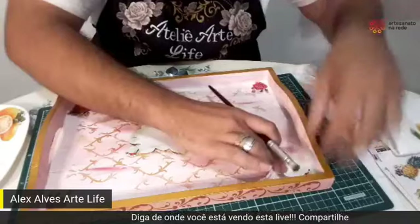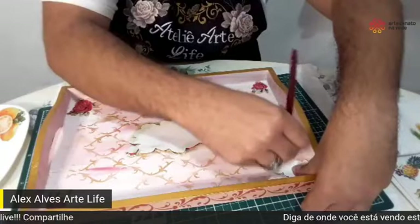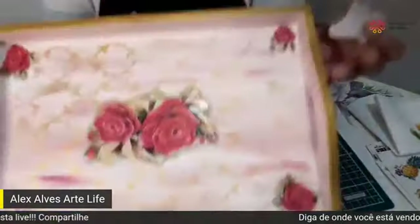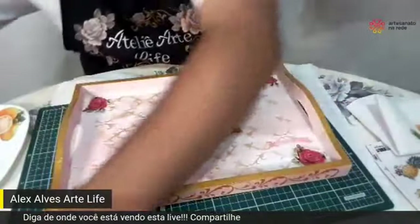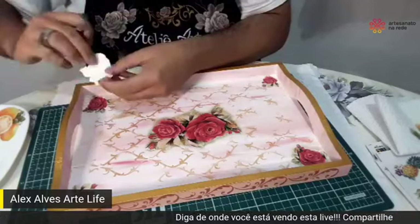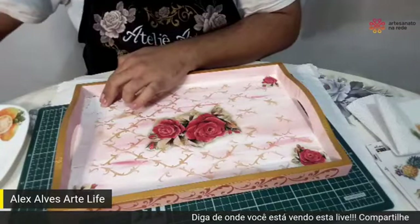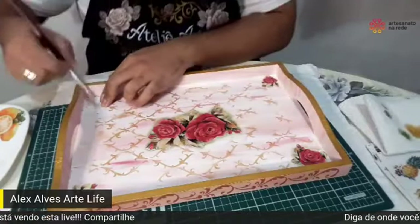Muito pouca tinta — você vai fazer esse sombreadinho nos quatro cantos onde eu coloquei as rosas. Vou retirar essa do meio, André, para vocês verem como vai ficar. Olha, a flor acaba destacando. Que coisa linda! Você vai ver no final, presta atenção no final. O Rogério está pedindo para a gente mandar um salve para a prima dele, que é artista. Coloca o nome da prima aí, Rogério, que a gente fala aqui.